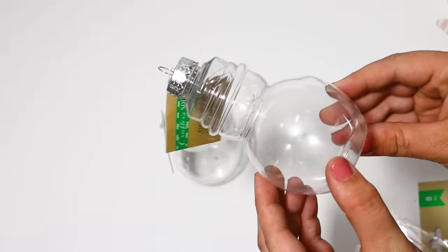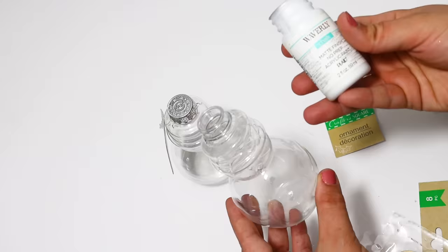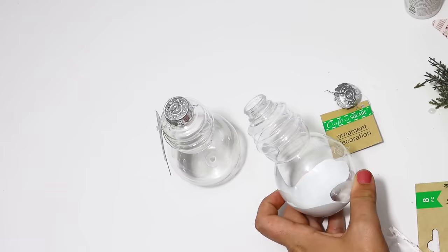I think it's really cool how they have all of these different shapes. I picked up these two snowmen — they also have Santa, but I feel like the snowmen would be super simple to make over. I started out with chalk paint and then soon realized it was too thick, so I added in some acrylic paint to thin it down.